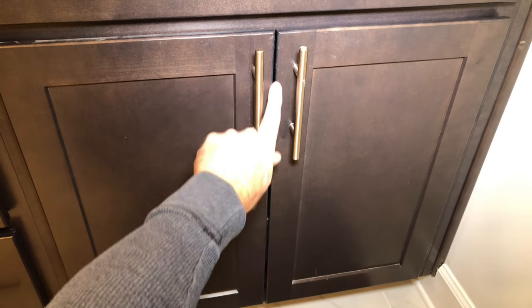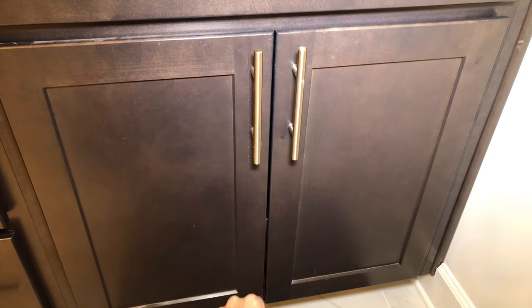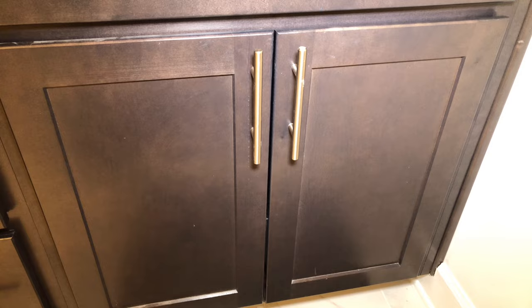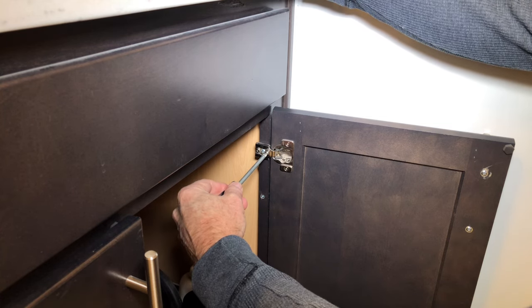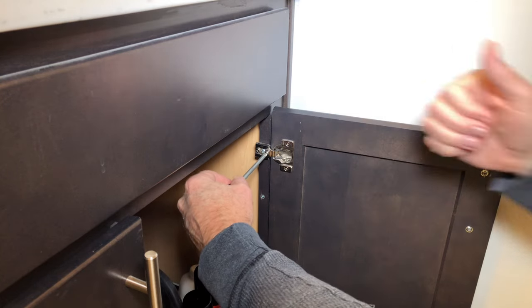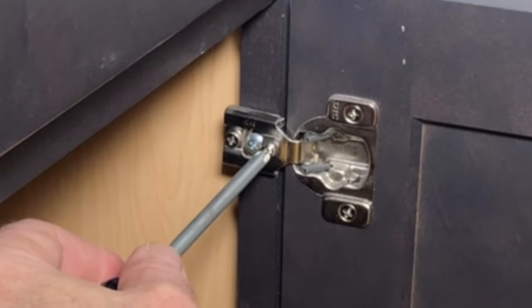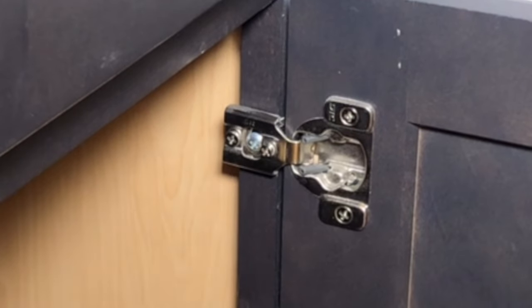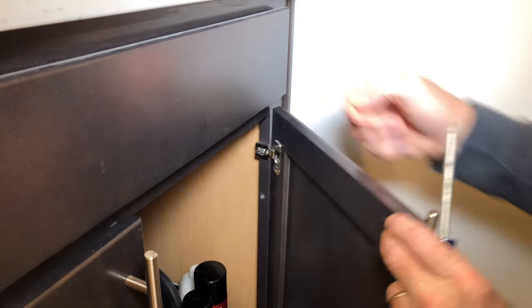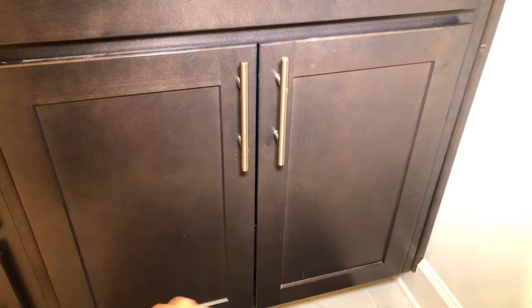The second thing we'll look for is the line from top to bottom. If this gap is closer at the top than it is at the bottom, then we can adjust. When I turn the screw counterclockwise, it brings the door that way. If I wanted to push the door towards the other door, I would turn the screw and push this hinge towards the other door. Now we've got it too close at the top and open at the bottom, so we're going to do the same at the bottom hinge.